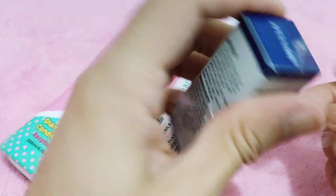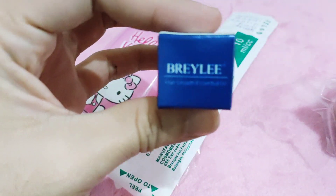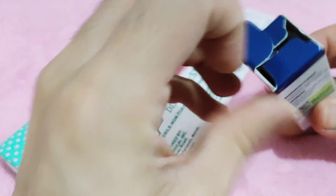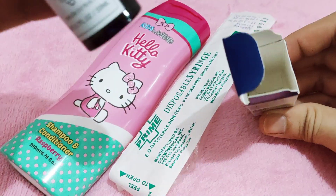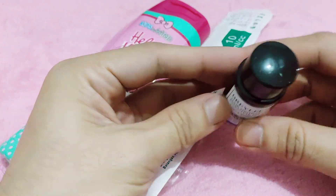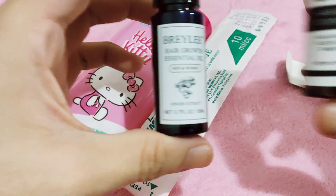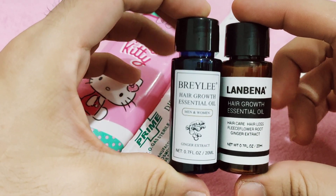...we don't know yet if they have the same effect. It has a dark blue or violet bottle, unlike the Lanbena which has a brown bottle. They're almost the same.